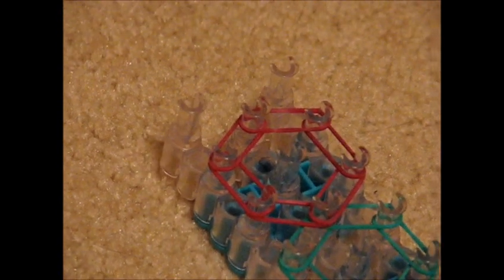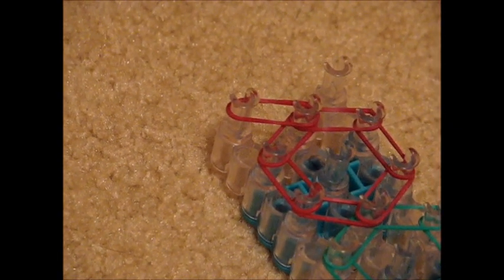This is what it should look like when you're done laying out your rubber bands. Take the color that you last used, put it on the middle peg and put it diagonally above it. Then flip your loom and it will start to hook.